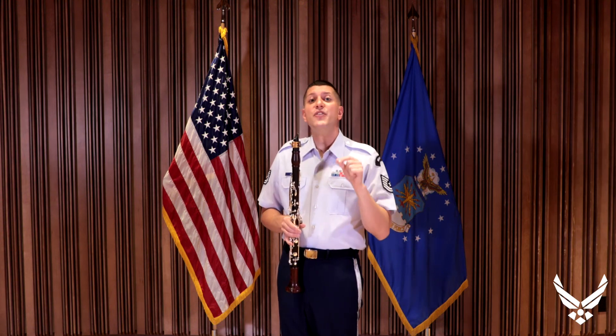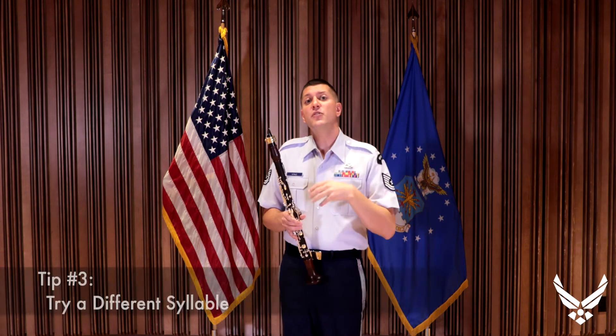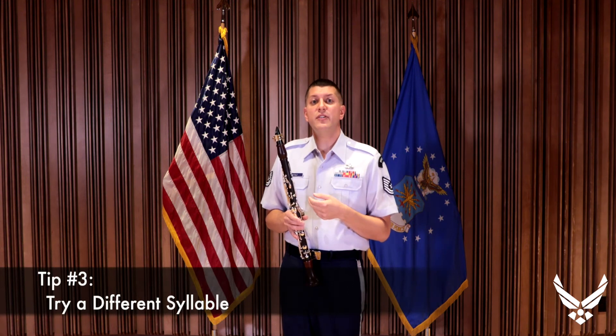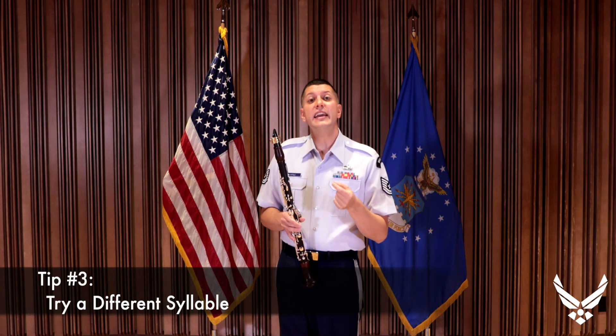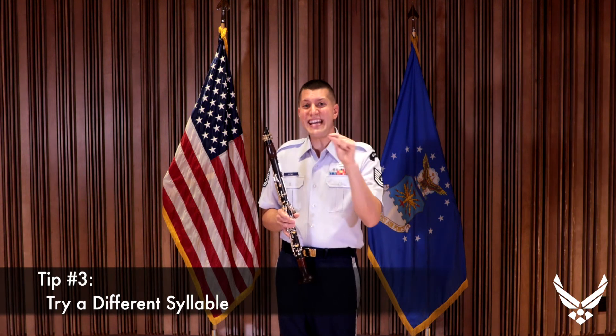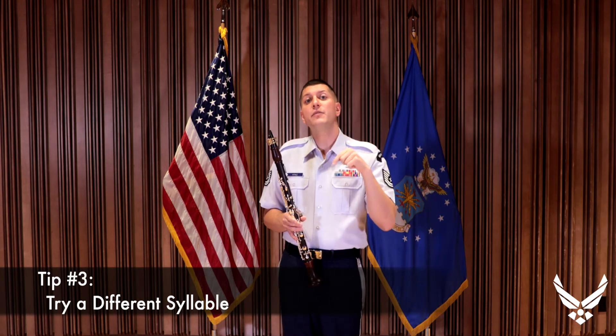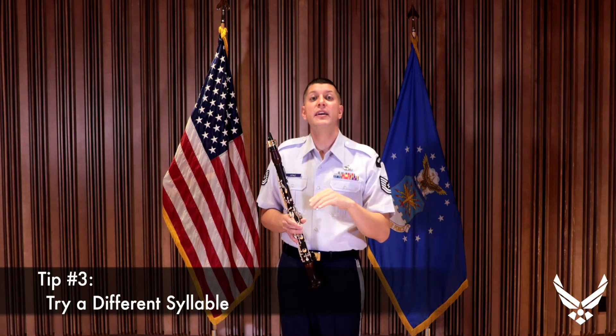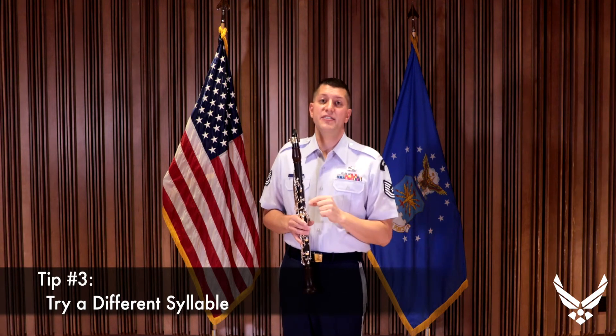Number three: use the correct syllable for the correct register on the clarinet. Normally in the lower register, we use the syllable 'too,' but in the upper register, we usually switch to a 'tee' sound. It gives us a good attack, and the 'ee' in the 'tee' will allow the back of our tongue to arc, which speeds up the airstream to produce the correct tone in the upper register without the undertone.